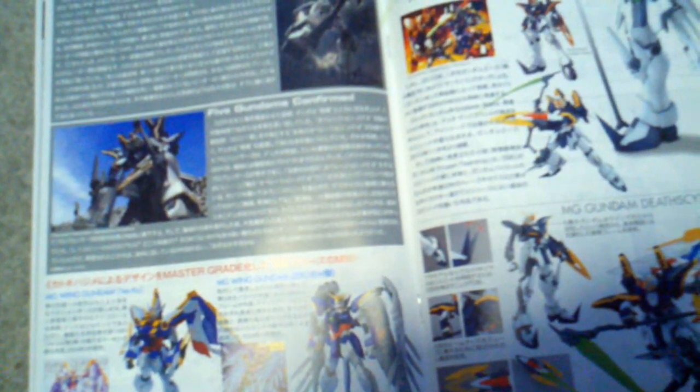Over here it shows some kits from the Endless Waltz series — these are the High Grades in black and white. More info and a beautiful color spread. It's mentioning the Wing Gundam Version Ka, the Endless Waltz Wing Zero. This looks like it might be a 3D render of the Death Scythe and Zuo, and another of them. I do like the Version Katoki designs because they do look cleaner.